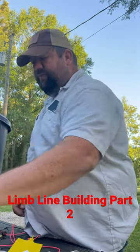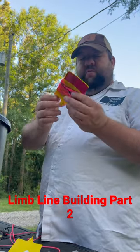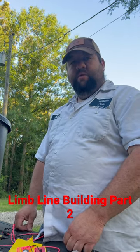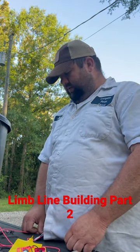It basically ends up looking like this — with our tag on it and reflectors — and it just folds up, throw it in the bag, it's ready to go. Hang it on the tree, put a live bait on it, probably about a foot and a half to two feet underwater. Should have good luck.